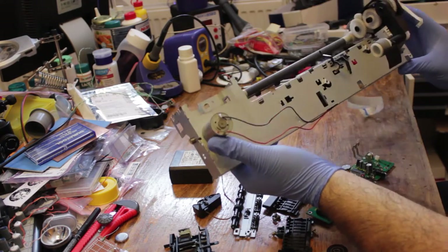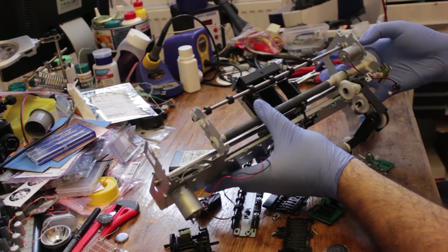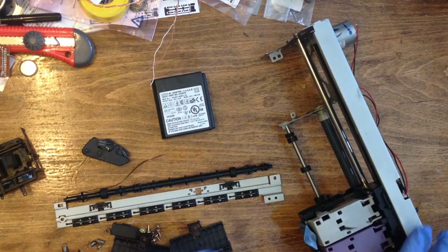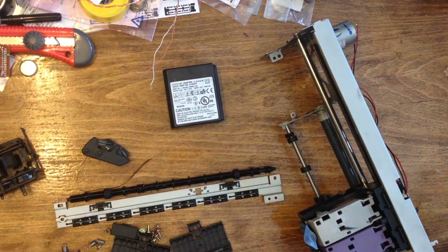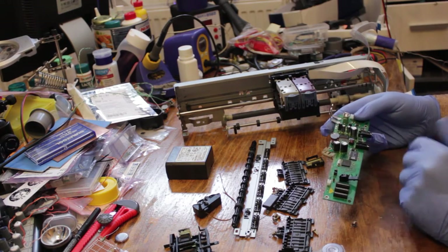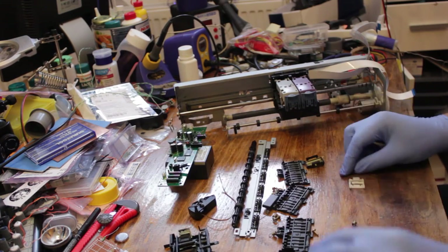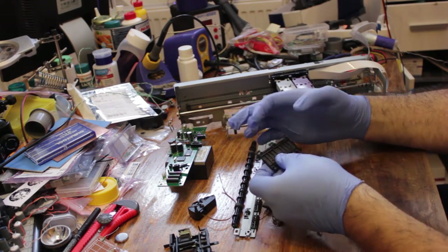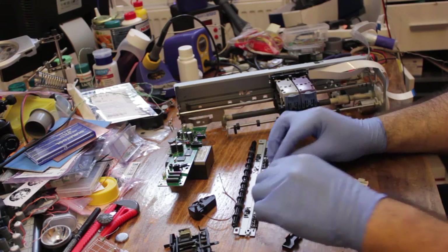There are two motors that I can salvage, as well as a whole bunch of useful gears. There is a 30-volt switch mode power supply that can be useful in the future, the control board, a few limit switches, some plastic rollers, and a whole bunch of screws and springs.